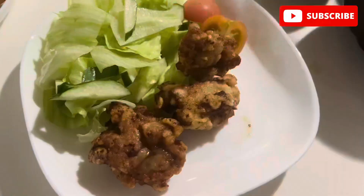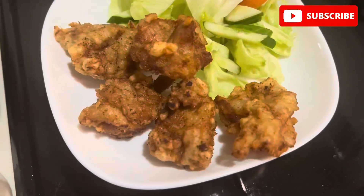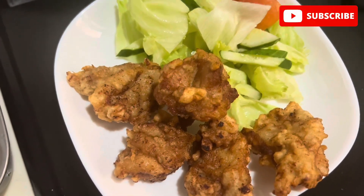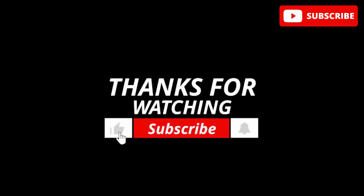Your karaage is ready to be served! You can serve this with some greens. If you like my karaage recipe, please like and subscribe to my channel. Thank you for watching!